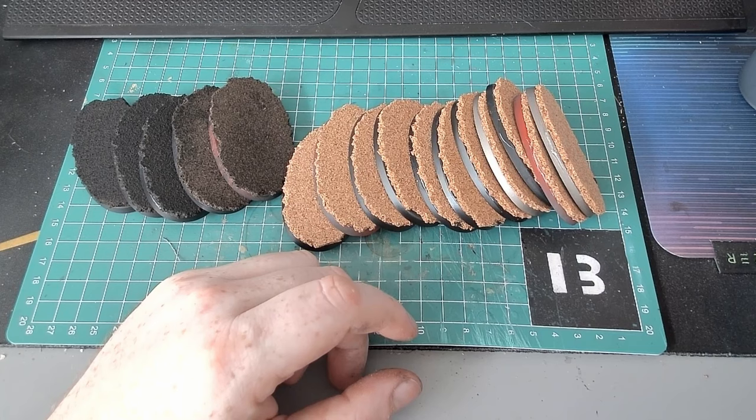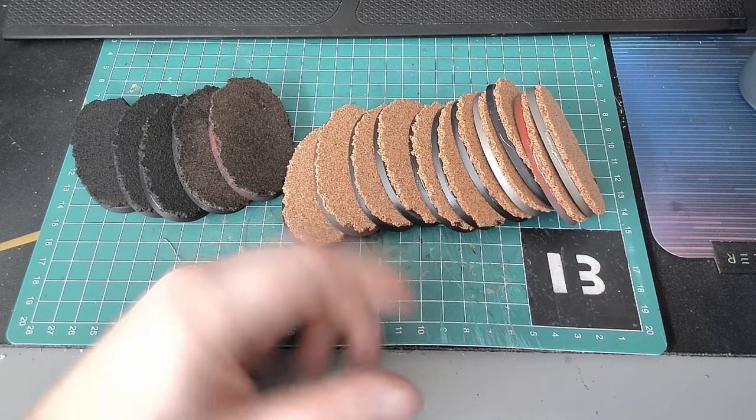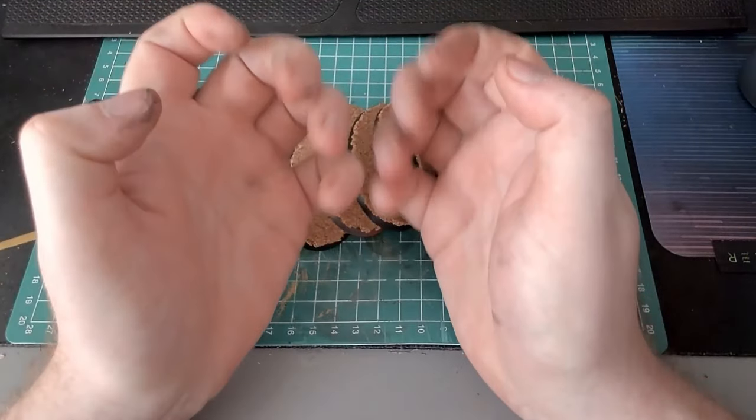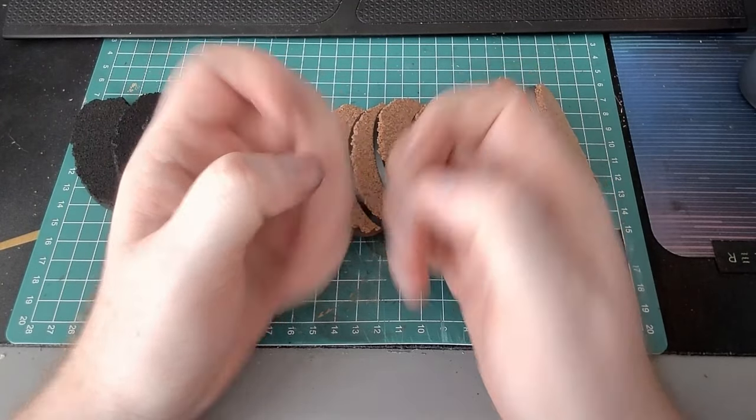I think I might have the rest of the day off honestly, because state of my hands - covered, covered, covered - and I was wearing gloves.